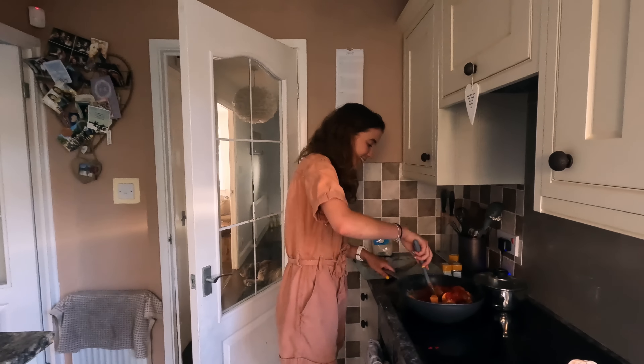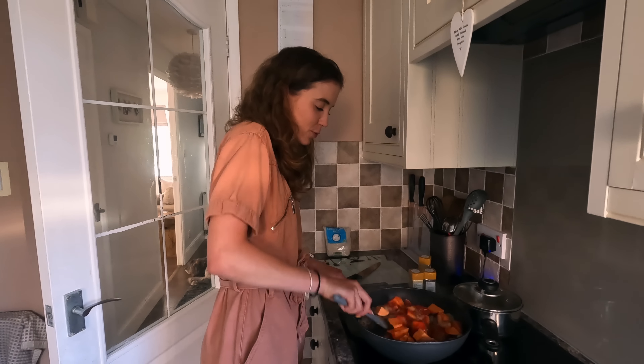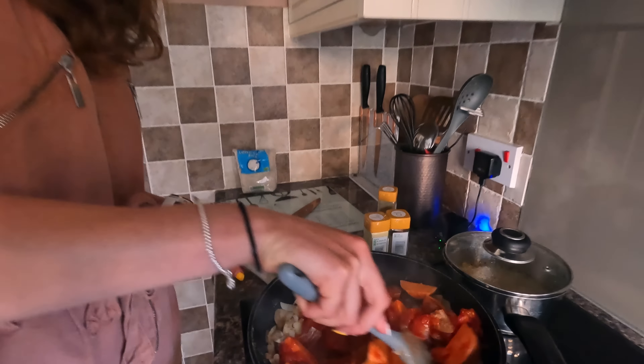I'm not a vegetarian so I normally do have a chicken curry, but I like to have vegetarian two or three times a week. So yeah, this one's a veggie one.